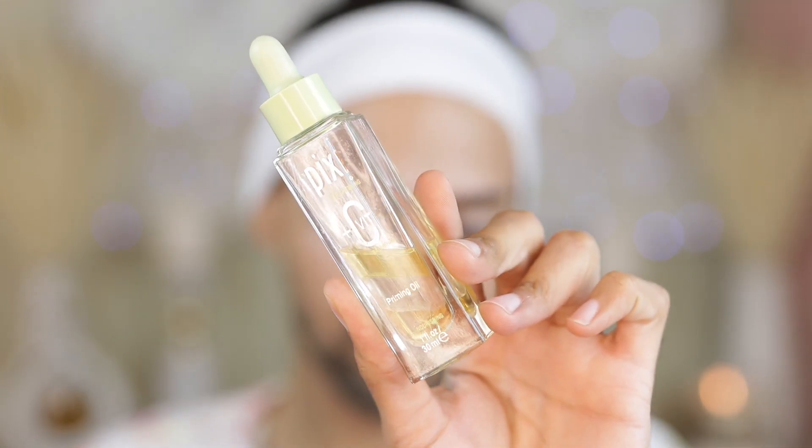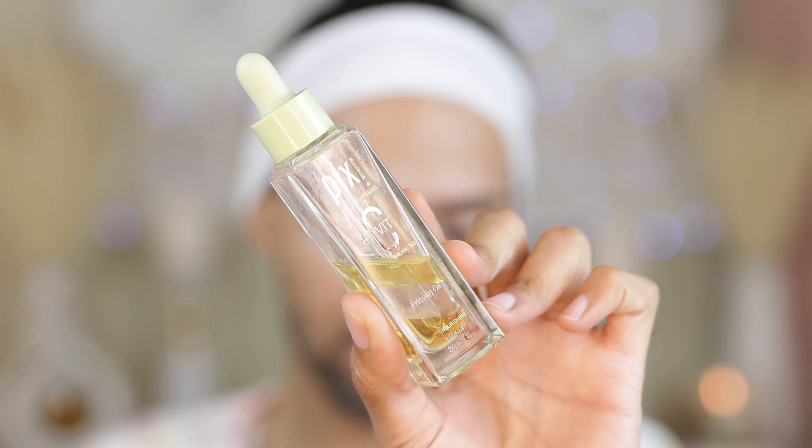What's good y'all? Jumping right into voiceover, so let's get to priming. We're jumping right into our Pixi Vita-C Priming Oil. If you guys have never tried this oil, y'all are missing out. This is the best priming oil on the market. I love this product — I use it in all of my videos. It gives a gorgeous hydration to the skin as well as a glow.